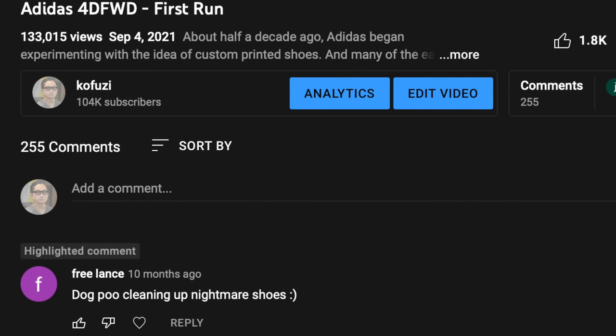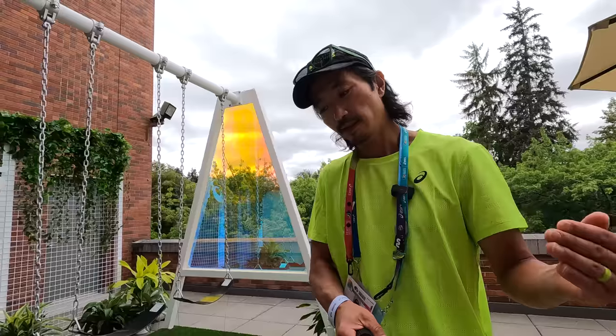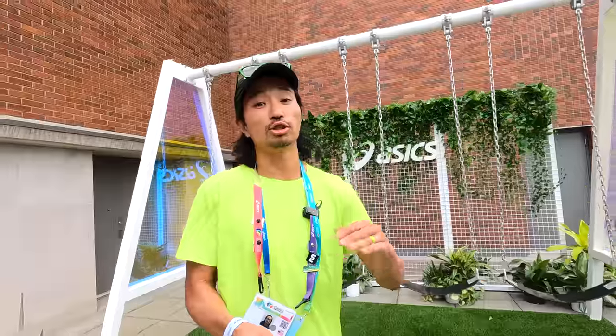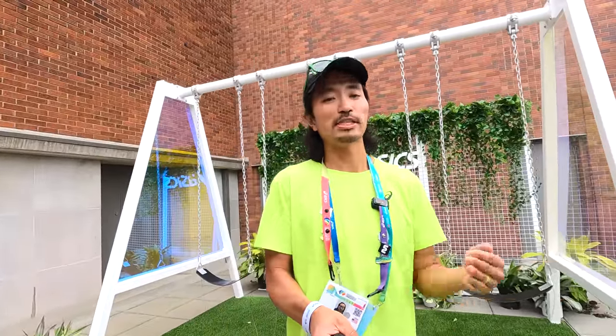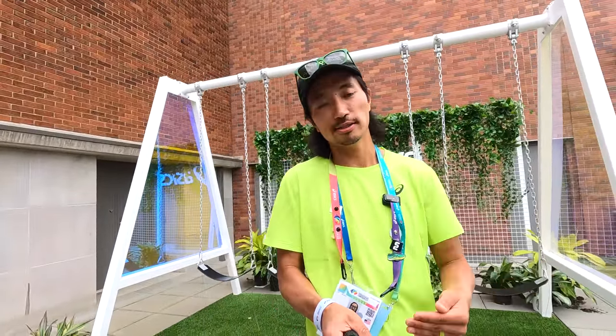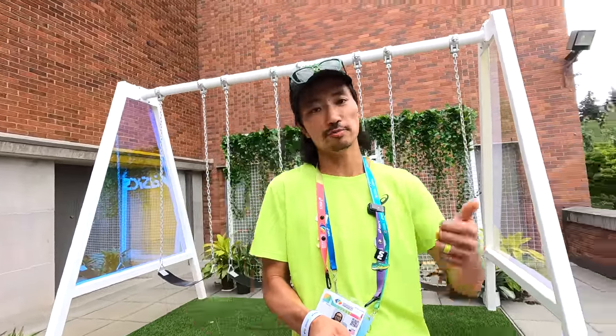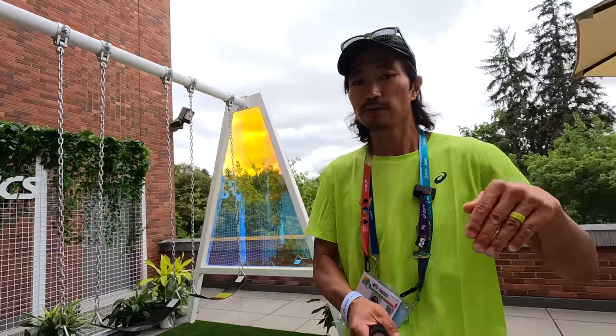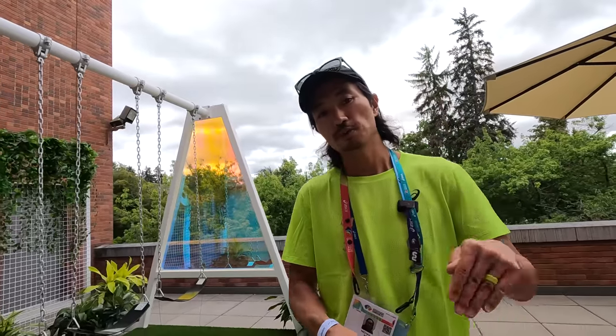One thing that happens every time I do a review of a 3D printed shoe is people always want to talk about the dog poop situation — and I'm just like, what are you guys doing with your shoes? Don't step in dog poop. People are always worried that stuff's going to get into the lattices of the 3D printing. Of all the different 3D printed running shoes I've run in, that's never been a problem. I get more rocks stuck in my Bondis and my On shoes than I've ever had get stuck in any 3D printed shoe, so I don't anticipate that being a huge problem with these.